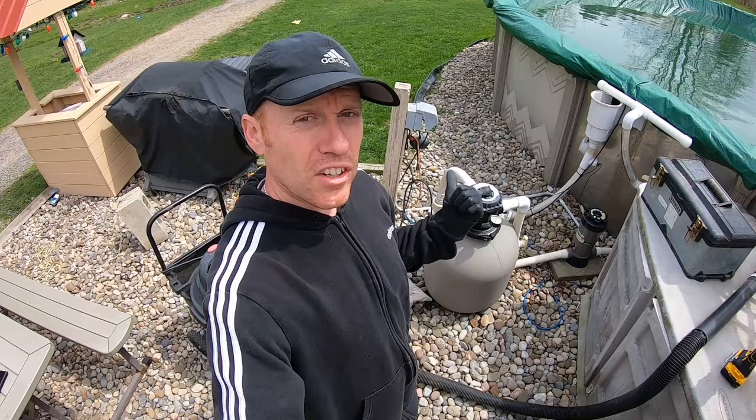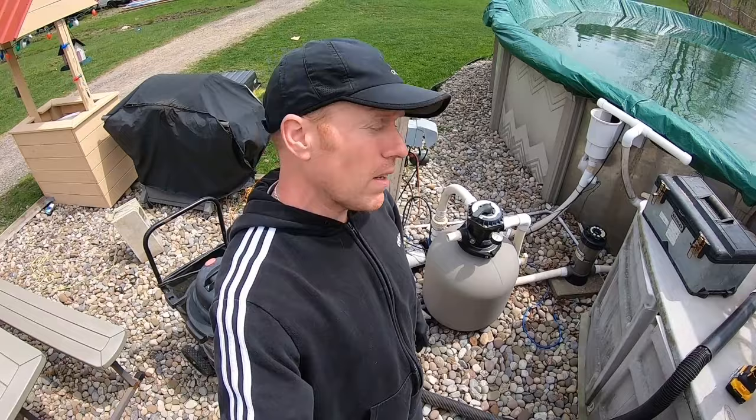I'll also show you how to check your laterals and make sure they're not broken, because that could be another issue if you have sand coming into your pool. Let's go ahead and get into this.